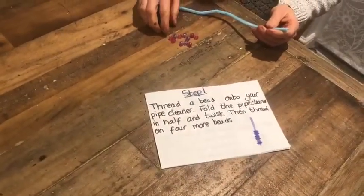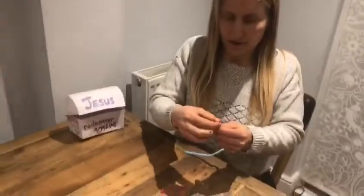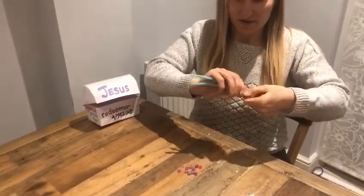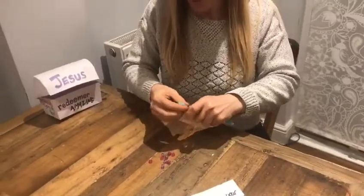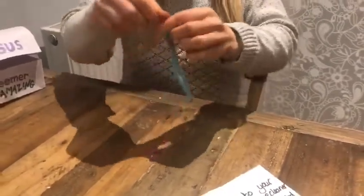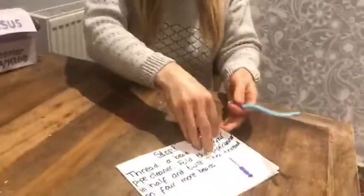So Beth, would you like to read step one? Step one: thread a bead onto your pipe cleaner, fold the pipe cleaner in half and twist, then thread on four more beads. So here we go - I'm going to take my first bead and then fold my pipe cleaner in half, doesn't need to be exact, and just twist it once or twice like that. Then I'm going to thread on some ball beads. I'm going to alternate my beads - I've got purple and pink ones. You might have different coloured ones in your craft pack. So we're going to push those four beads down to the bottom and that's the start of our cross.